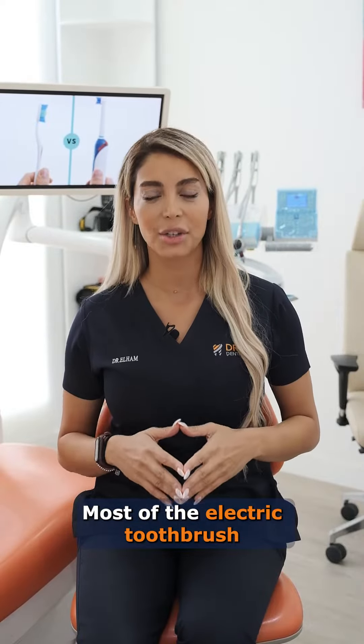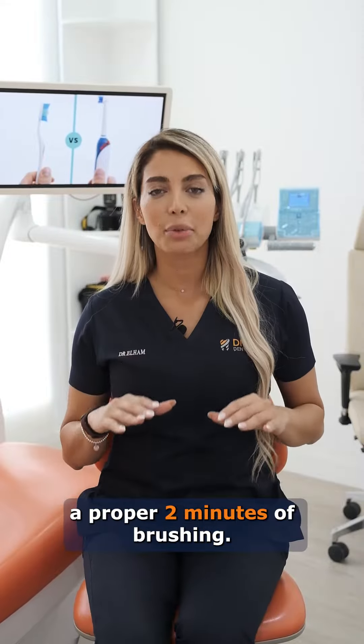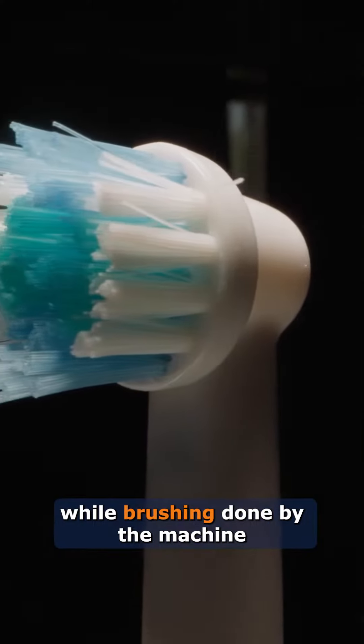You need to use less movement since all the movement is happening with the machine. Most electric toothbrushes have built-in timers so you can ensure that you are doing a proper two minutes of brushing.